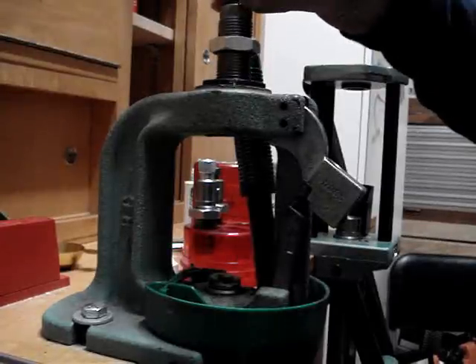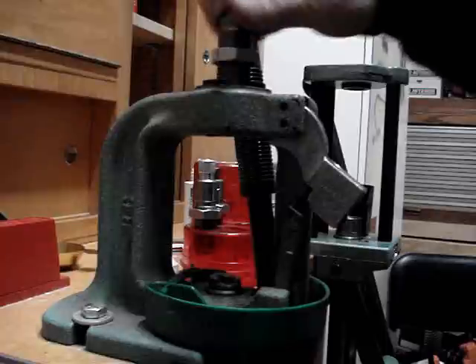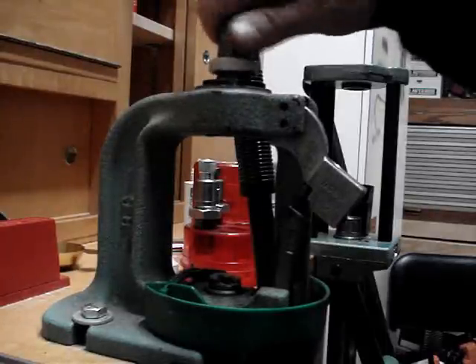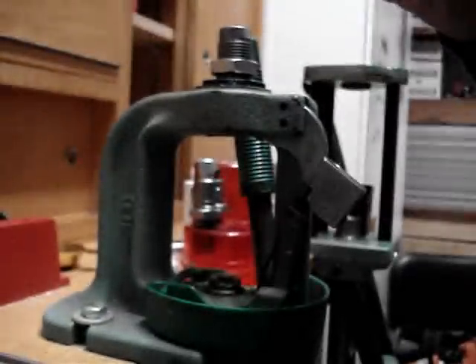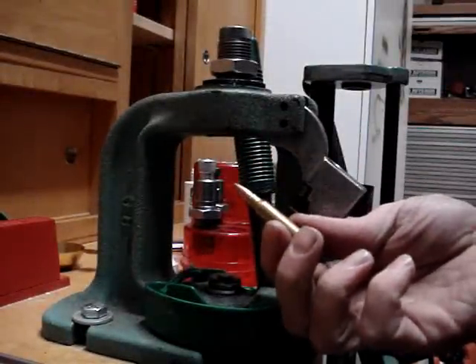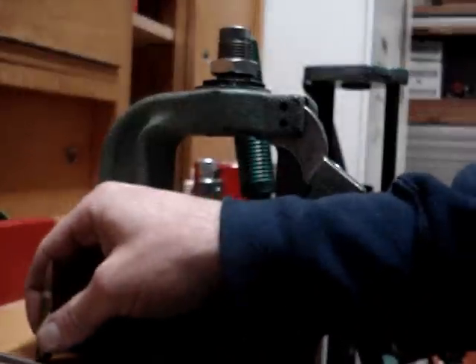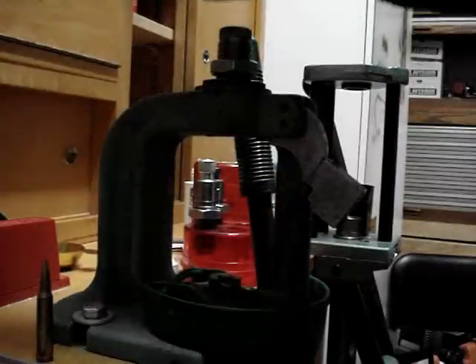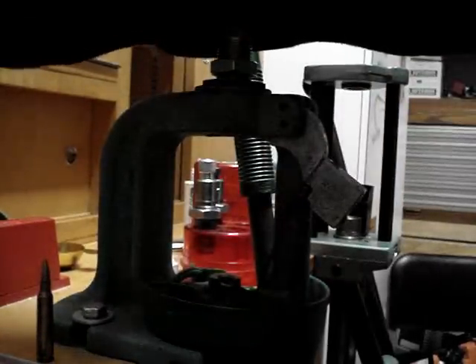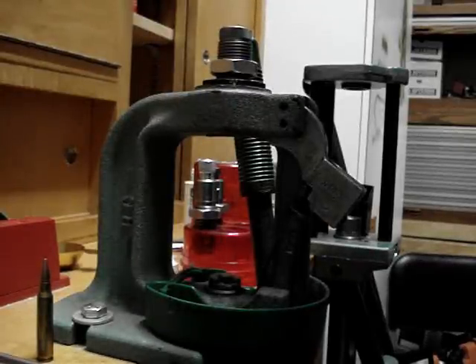There's a way of applying too much crimp. The only time you're going to crimp a bullet is if it has a cannelure on it, and the cannelure is a little groove that they impress in the side of the bullet. I'm going to take a factory full metal jacket that has a slight crimp on it.